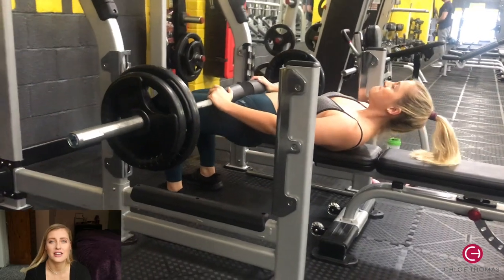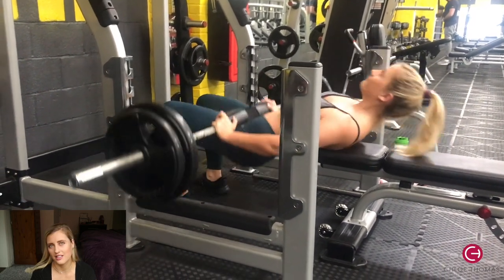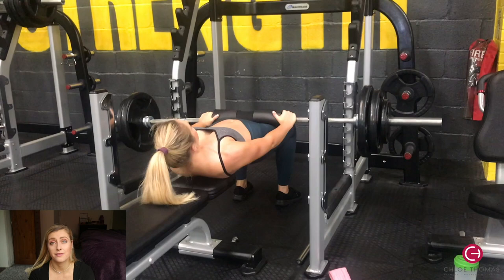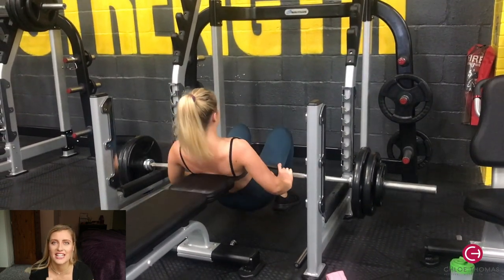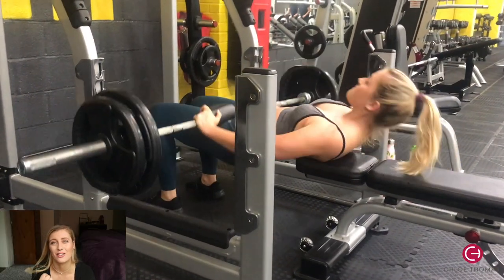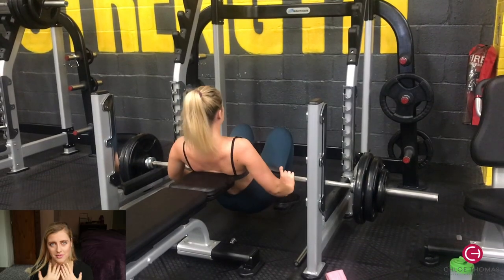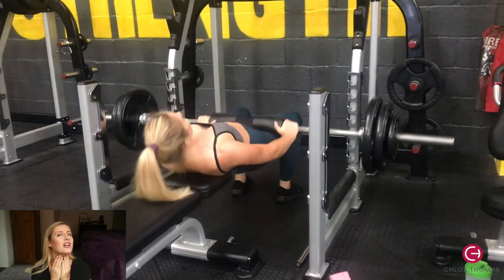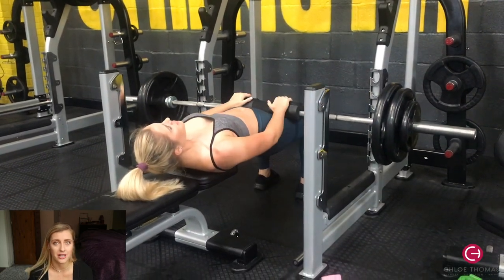Once I'd done that, I went straight into barbell hip thrusts — 10 reps for four sets. I think the weight was about 95 kilos, but whatever weight you use, do it to failure. I also added a 10-second hold on the last rep to really burn the glutes — you don't have to do that, but I really like it. Remember to keep your core tight, keep your chin slightly down like you've got an orange between your chin and your neck, and don't over-arch your back.